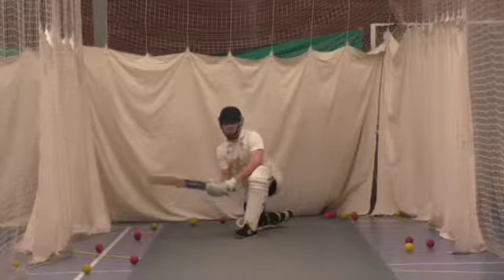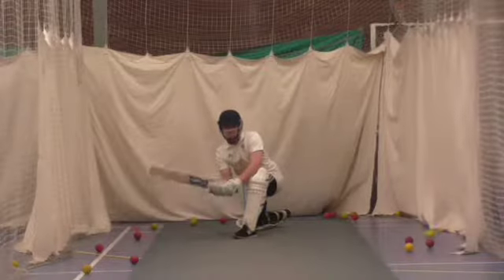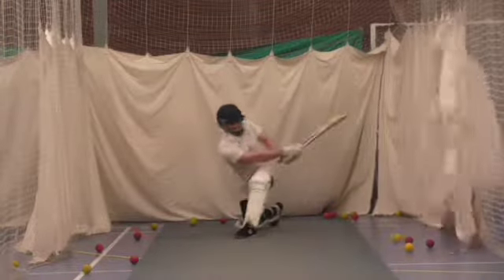I'm playing a few of them off the front foot. Use the three. There's a bit more time. Nice.